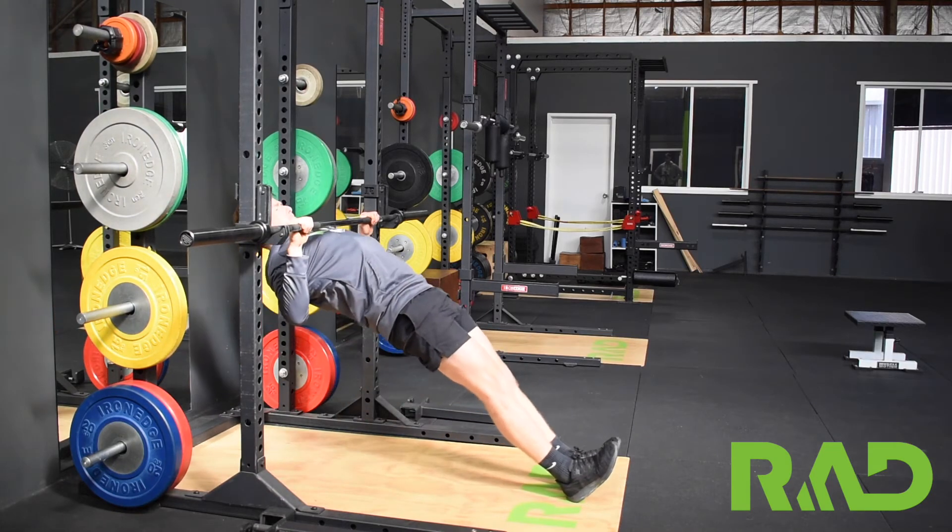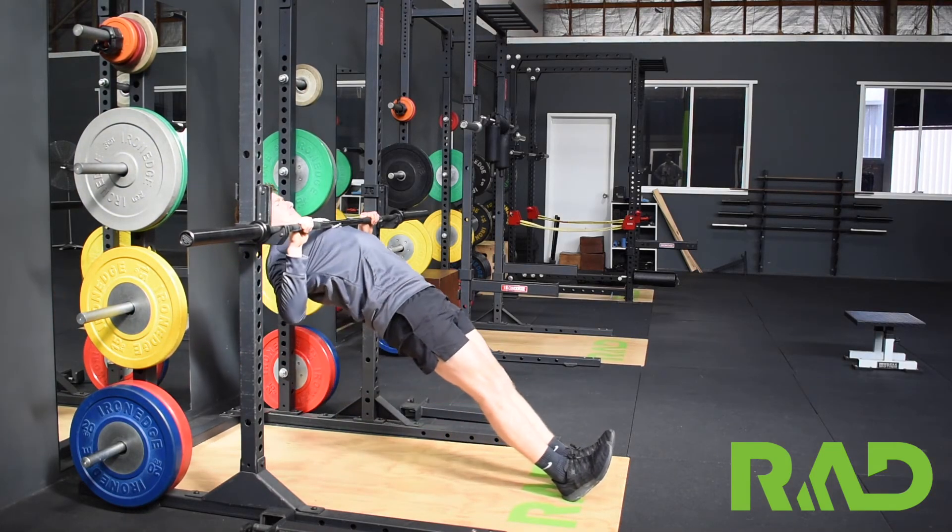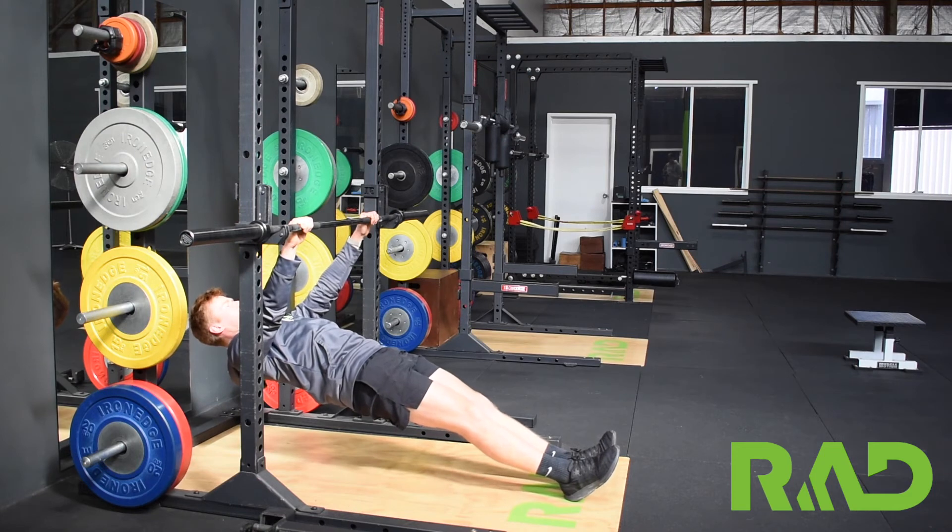Straight line from heel, and just work on getting that chest to the bar.